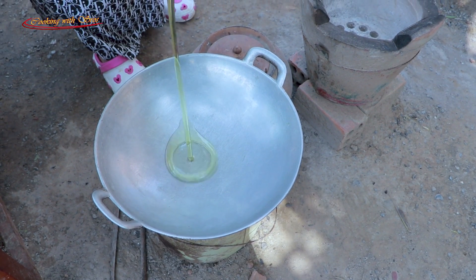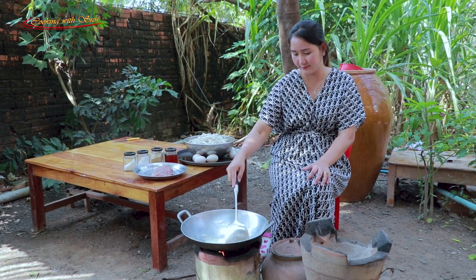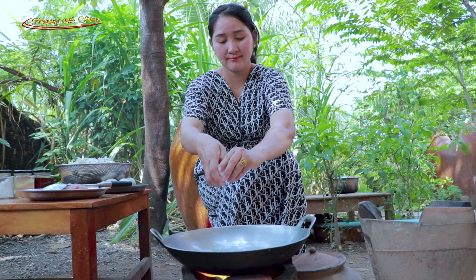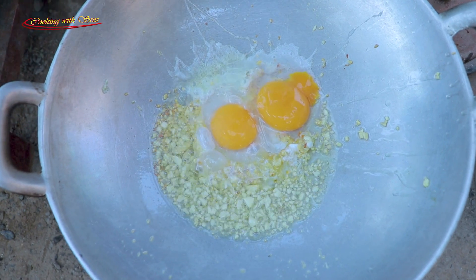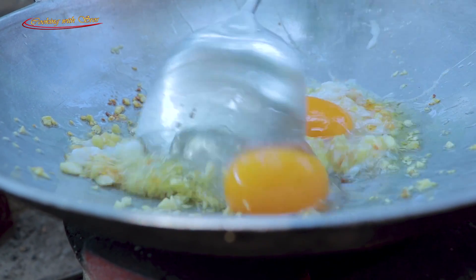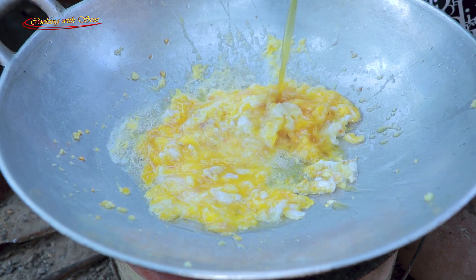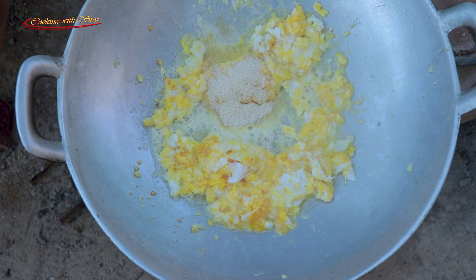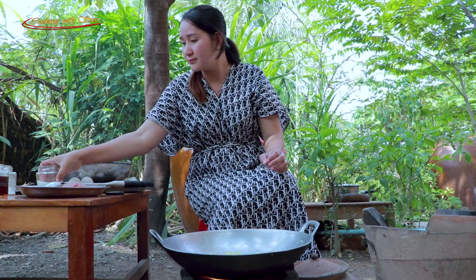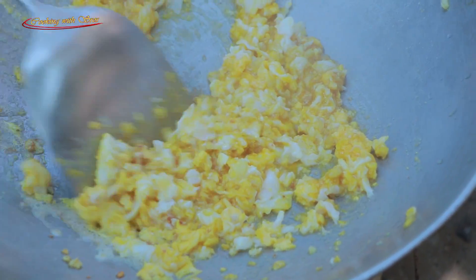Soy sauce, garlic, black eggs, sweet salt, chicken powder, sugar, salt, chop pork.